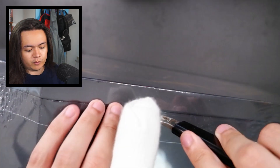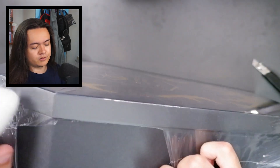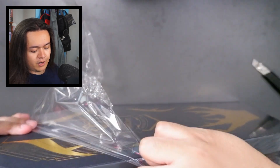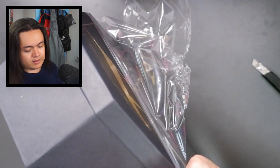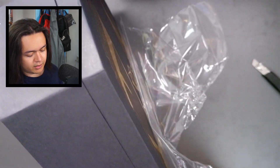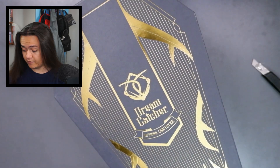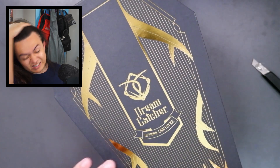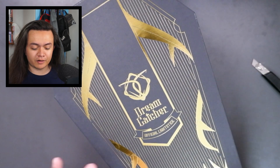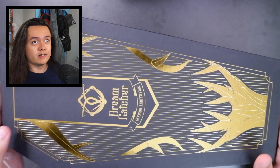I still have my bandage on from crushing my finger. Let's see if I can open it — oh, it's pretty decent quality, like hard cardboard. It does have a bit of a dent, which I think may have been my own mistake because I kind of forgot I had it underneath my table and crushed the box. Let me position it so you guys can see.